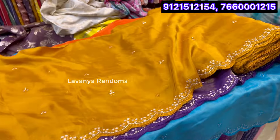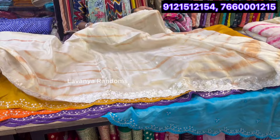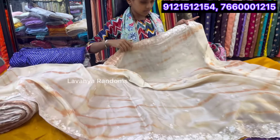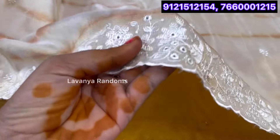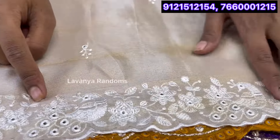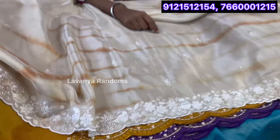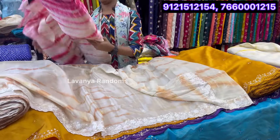This is 1050 per meter. Next, the tissue is a shibori style — the background design is a shibori style. This is a border with thread work. This is a peacock design and a mirror box style. This is 600 per meter — a classy design.